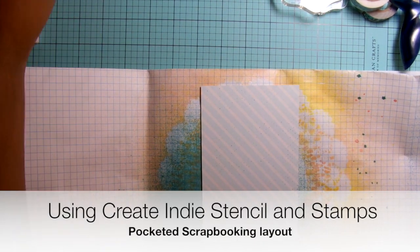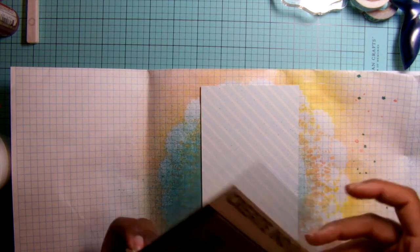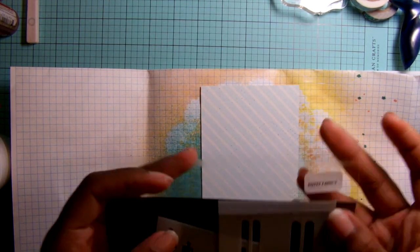Hi, it's Rashida. Today I have a process video just to show you some embellishments that I use using some Create Indie products.